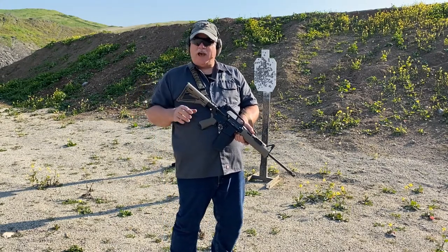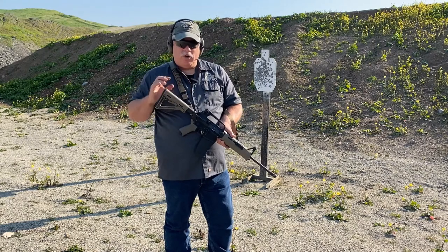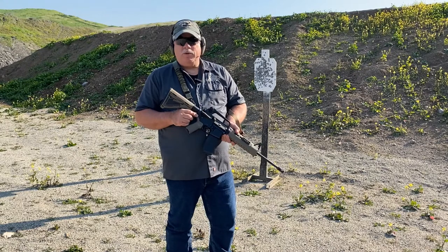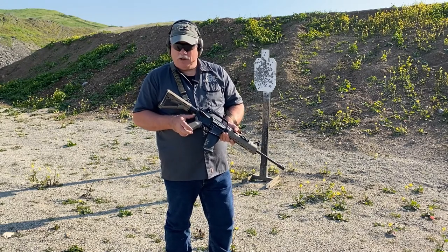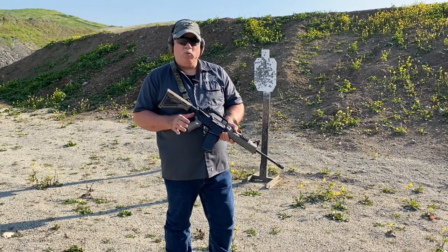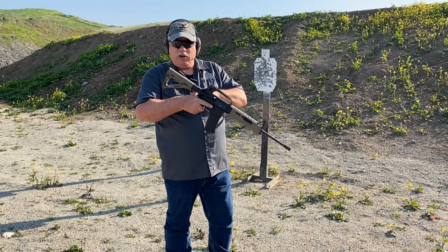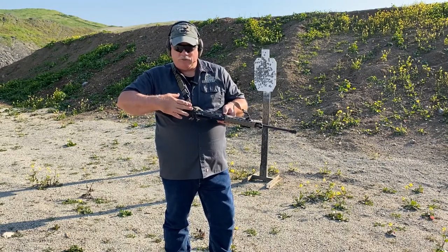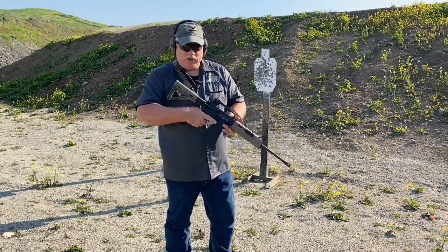I'm going to throw a couple of things at you that you need to be aware of before you think about setting one of these slings up like this. First off, there are a number of receiver mounts that feature an attachment below the buffer tube. You're going to want to avoid those because with a two-point setup, you're going to be dealing with that sling coming into the web of your hand all the time. You're going to want some kind of receiver mount that's above the web of your hand on the side of the receiver at the rear.